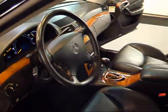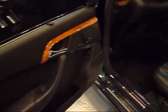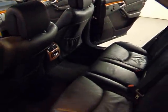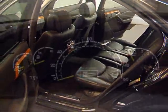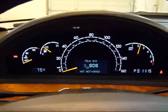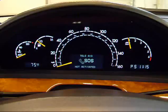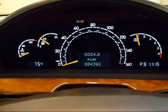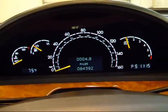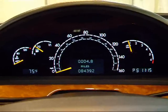You can see the dash — it's very nice. Quick look at the back seat: great condition, and of course with the S500, excellent legroom — you can really stretch your legs back there. You can hear that five-liter V8 fires up very smoothly. All your gauges are working perfectly. You can see the miles right there — just right over 84,000 miles, which is excellent for a seven-year-old vehicle.